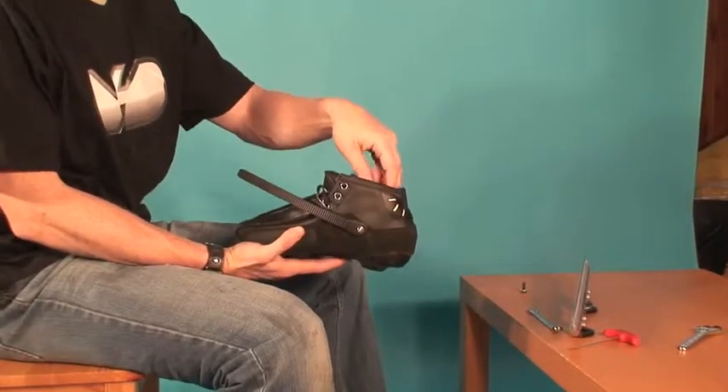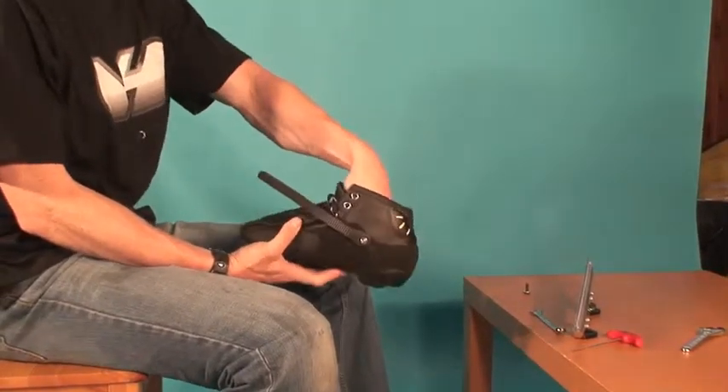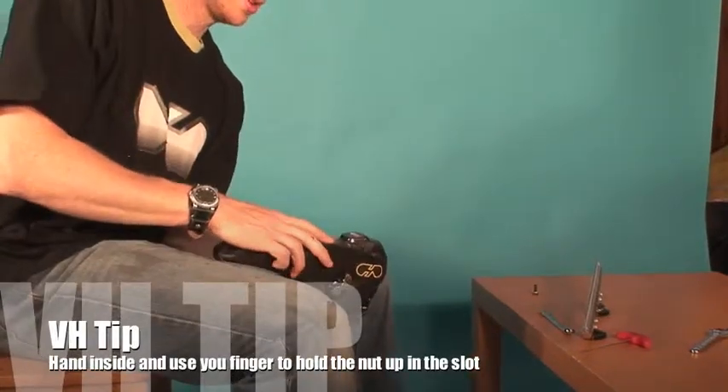We've got the hot boot. We're going to put the blade on and then we're going to mold it to the foot. So you put your hand in to hold the nut in place, then invert it.